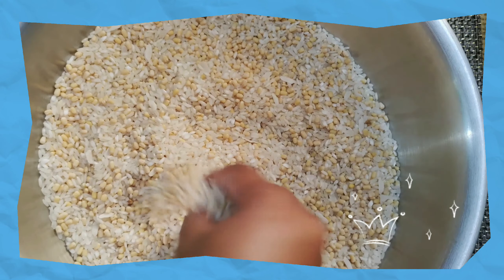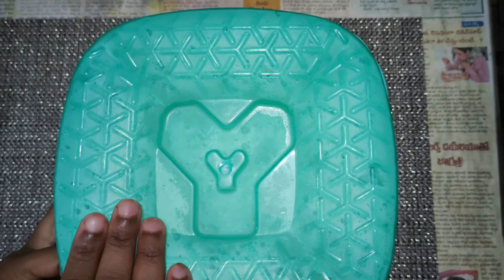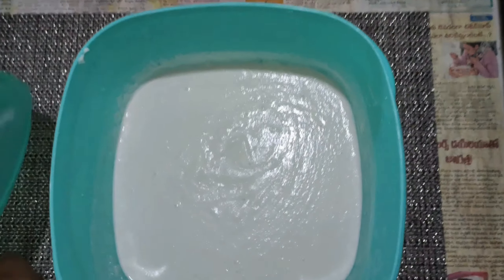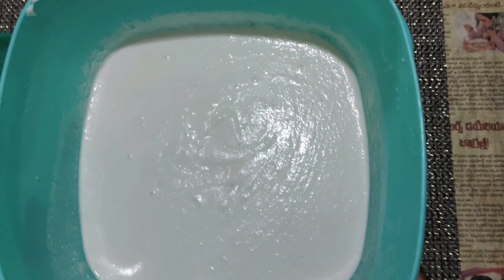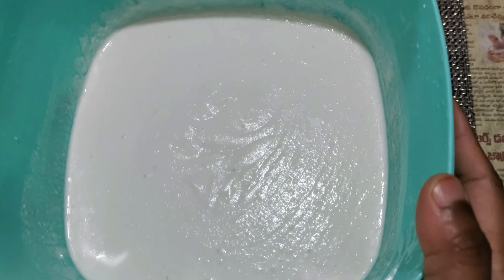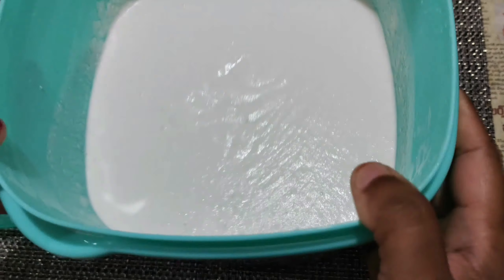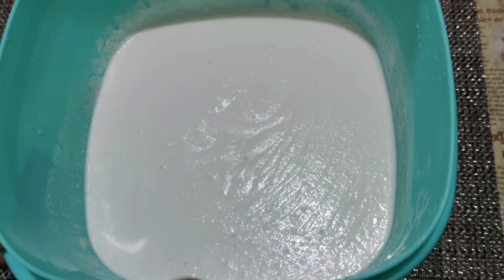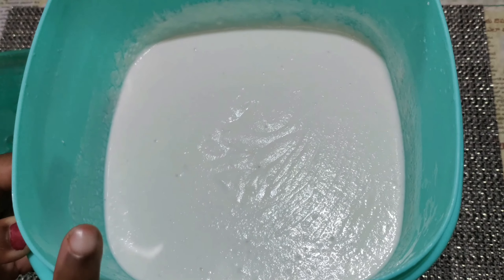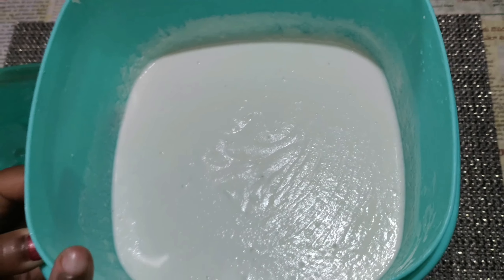I am looking at the rice after 8 hours. I am not done with the rice. I am using a little quantity. I am using rice, and now I am adding salt to the rice.